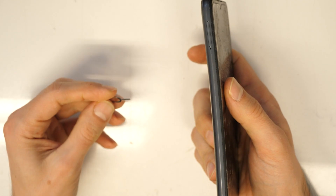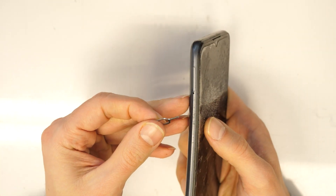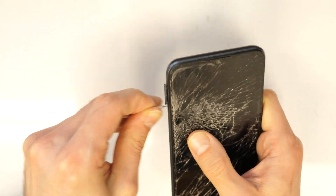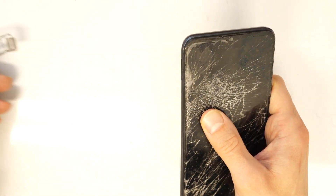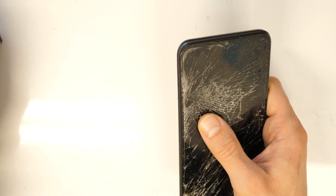Let's proceed with the repair. At first, we need to remove the SIM card tray. There we go.